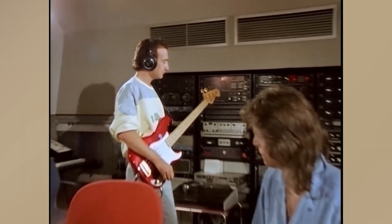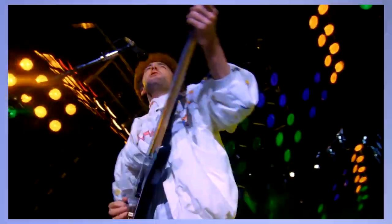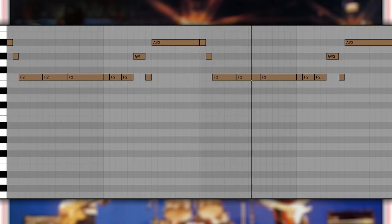Despite this, it works well, with the first section being more sparse though attention-grabbing, complemented by the second part. The way it mainly plays off the root of the key, F, only makes this melody more pronounced. The bass melody is suspenseful, which is most apparent with how it employs the notes G sharp and A sharp.